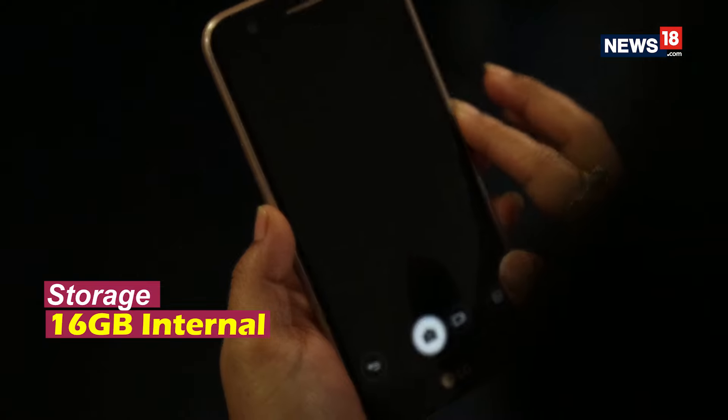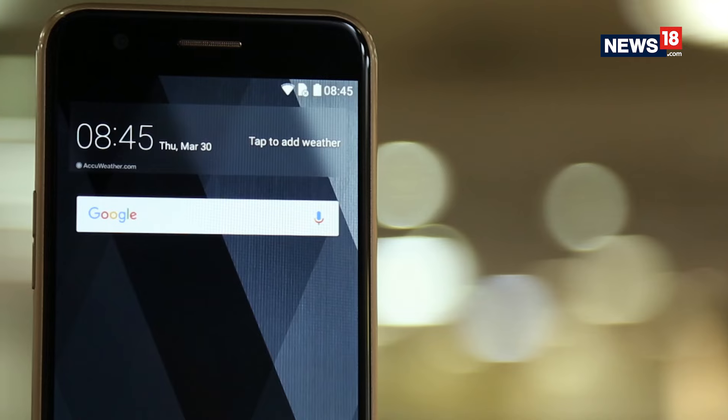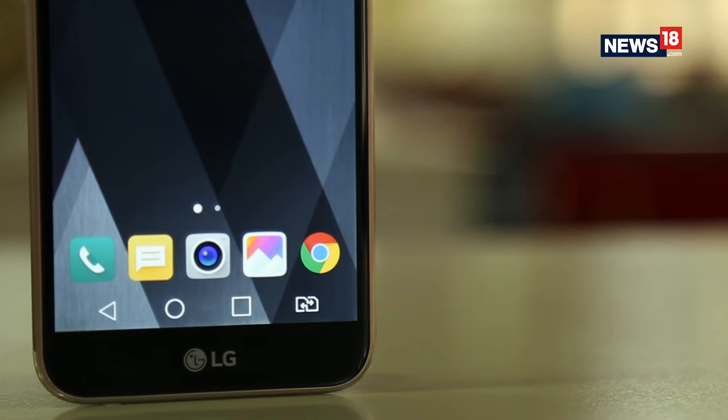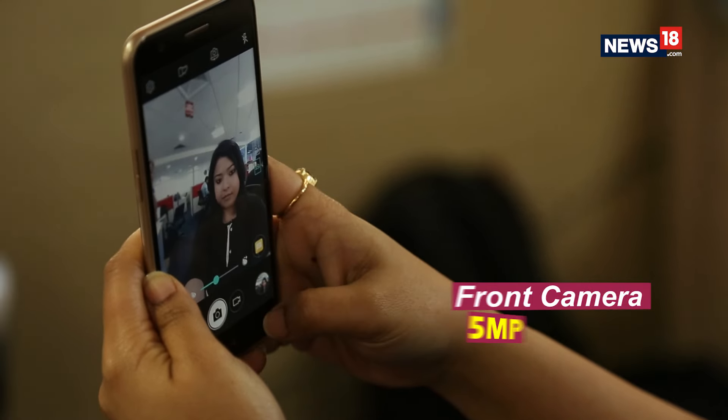Talking about the overall experience, LG's custom interface is user-friendly and even first-time users will not find it difficult to get used to the device. The wide-angle front camera also captures decent selfies.